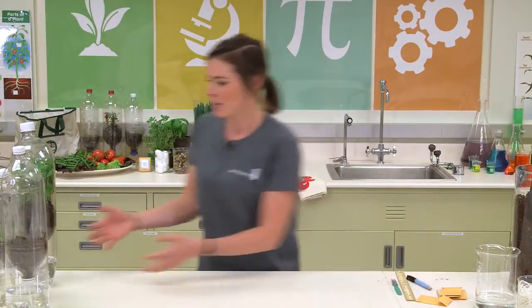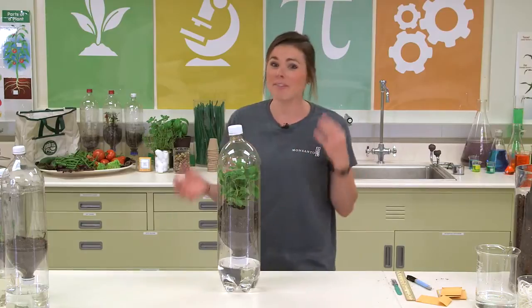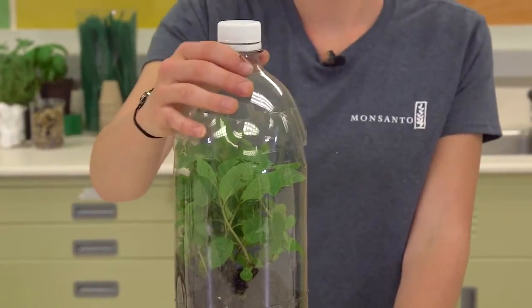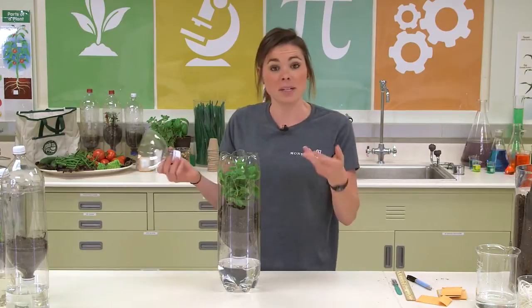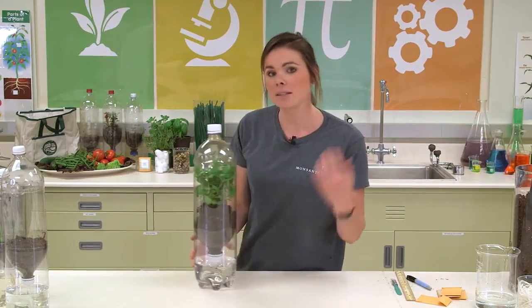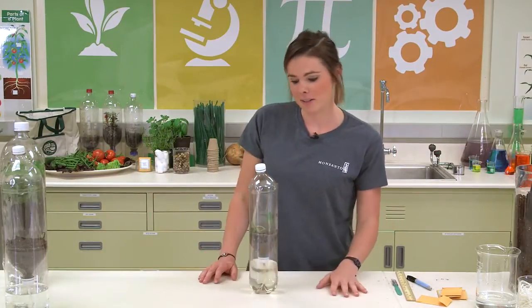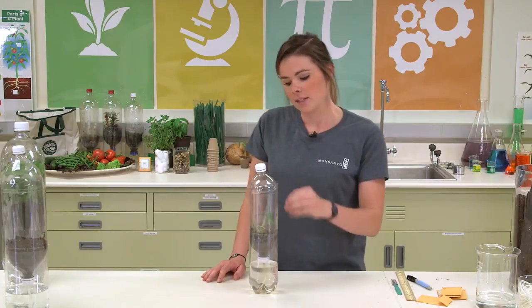In about three to four weeks you'll notice that your herb garden has really taken off. This here is mint and as scientists we like to engage all five of our senses, so we're going to use our sense of smell. It definitely smells like toothpaste — you could take a little piece off, wash it, and put it in some tea. When all your other seedlings start to grow you can take them out, chop them up, put them on a pizza, put them in some soup. This one is from our garden in a glove experiment — we have some green beans that we moved from our glove into this fertile soil and we're going to keep an eye on these and see how they grow.